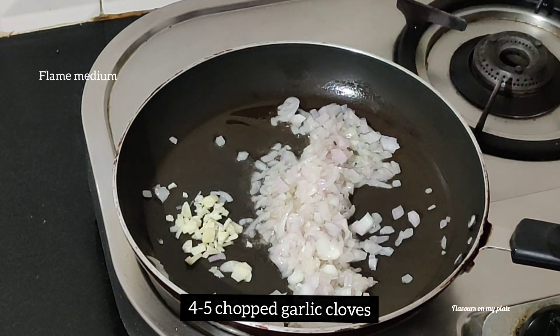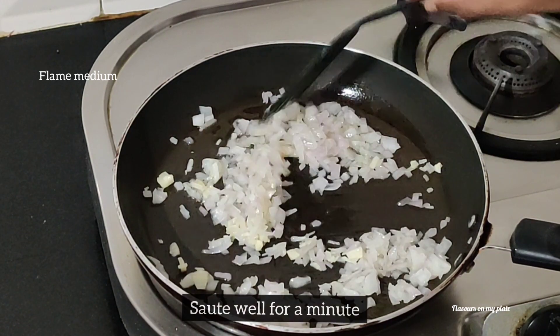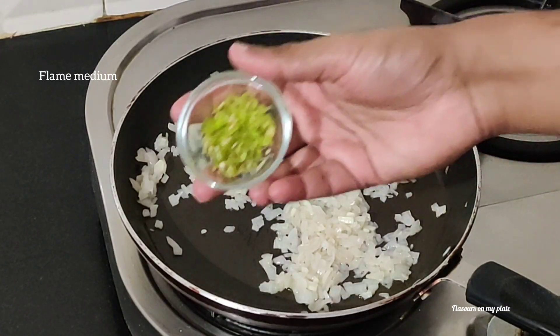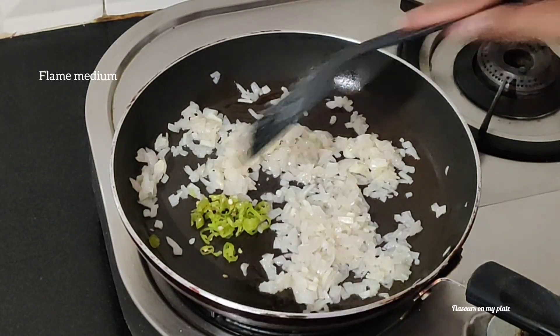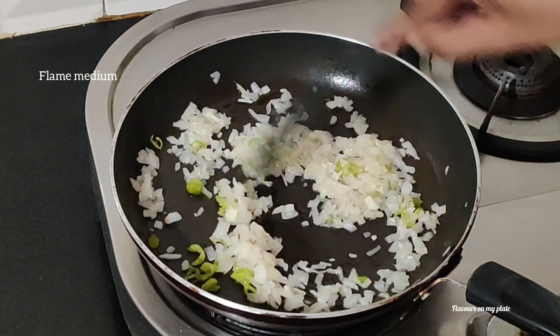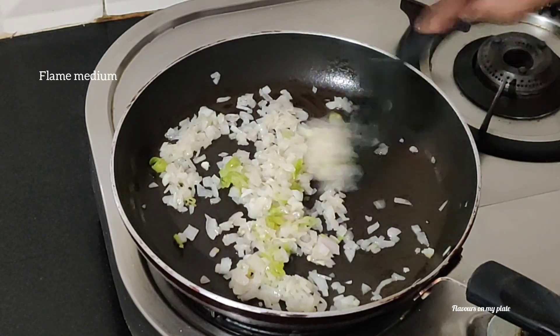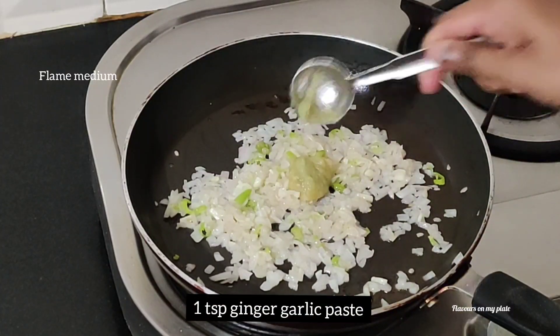We'll add about four to five chopped garlic cloves and give this all a good mix. Once the onions have slightly changed color, we'll add one chopped green chili — if you want it more spicy you can always add more chilies. Give this a good mix, then add in one teaspoon of ginger garlic paste.